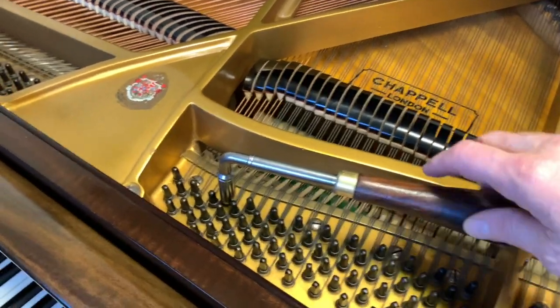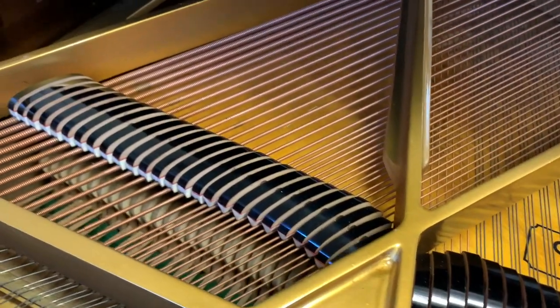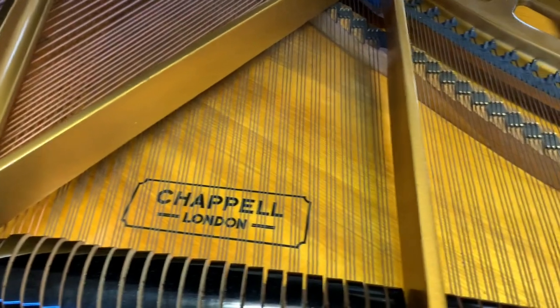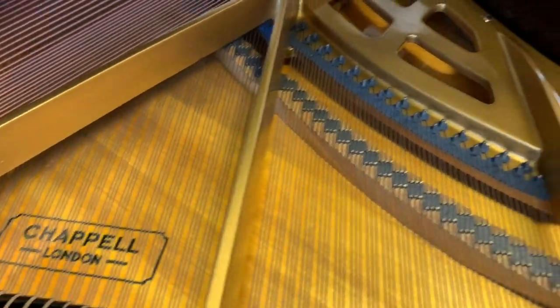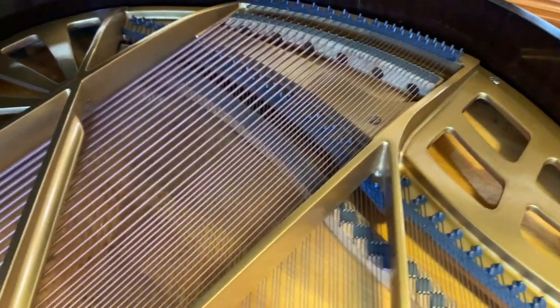I've tested the tuning pins, which are tight — these are the original tuning pins. And as you can see, the strings are all in perfect condition. There's the Chapel logo on the soundboard, which is typical of this age of Chapel. The frame looks in very good condition and very pretty as well.